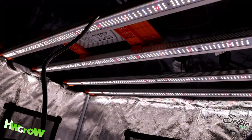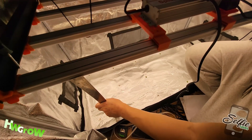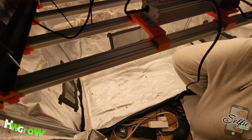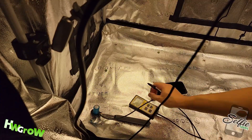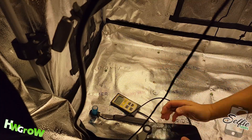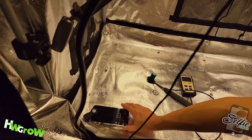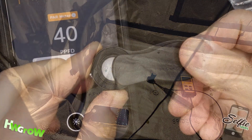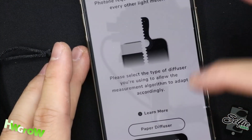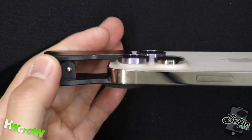I got this Spider Farmer SE 4500 in a 2x4 tent, and in this video I'm going to compare the readings I took from 15 different locations at 16 inches and 24 inches. I'm taking two sets of readings — one with the Apogee MQ500 and one with this clip-on diffuser using an iPhone 14 Pro. This clip needs to be placed directly on the center over the front-facing camera, and you must go to the settings and select 'accessory' as the diffuser type. Once done, you're good to go and take your measurements.